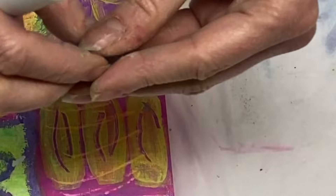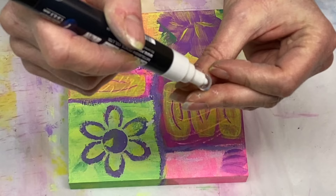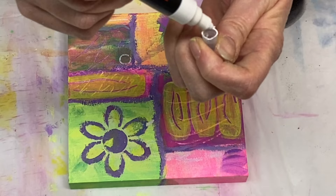Forgive my dirty hands — they are completely covered in paint and oil pastels and everything else, so bear with me. My apologies. But it's a white Posca pen, which is basically an acrylic paint pen. I'm outlining the cap of one of my water bottles — I'm going to go ahead and tap it on here and make some circles.